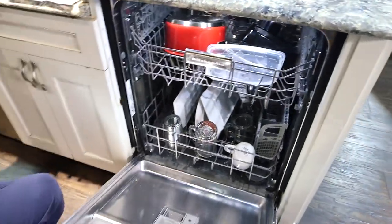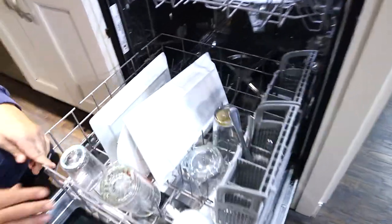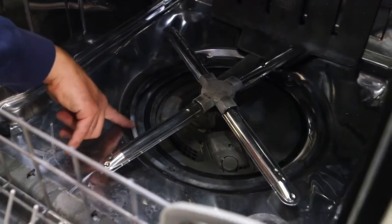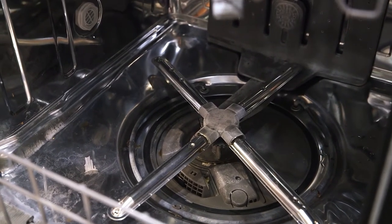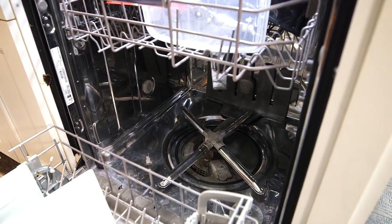This model is 44 decibels, so a little bit higher of a decibel rating than the Bosch, but still quiet for the industry standard — still definitely an upgrade. We've got dirty dishes in here too. We still have a heated dry element, a metal spray arm, and we do offer a third rack system with a dual tube rotating wash. Dual tube rotating wash means it's actually injecting water into the top and spraying up on the third rack.